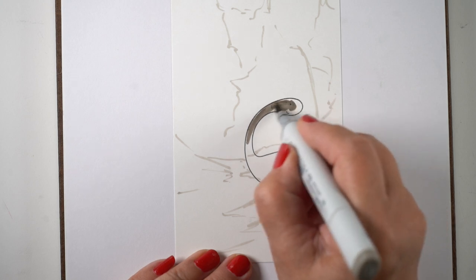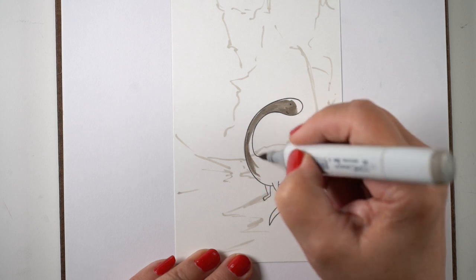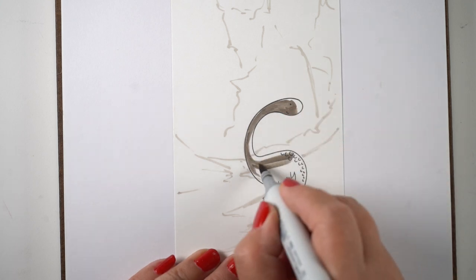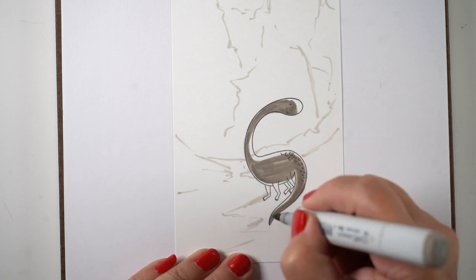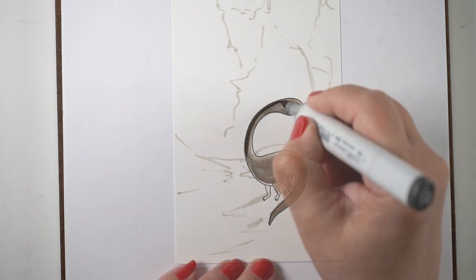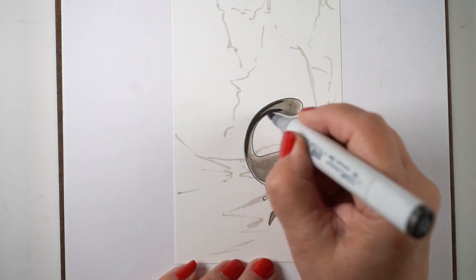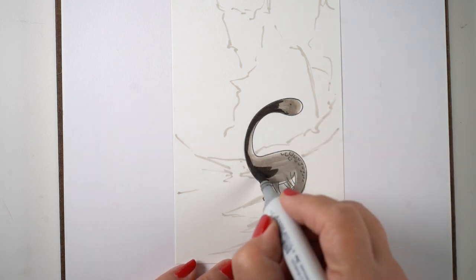I used the darkest colors under the wings because that's where the light is hidden — the light is coming from above and to the right. For the brontosaurus, I'm going to leave just a tiny bit of light on a couple of spots: across the front of the face, the top of the back, maybe a little down the right side, and then go in again with the dark color.